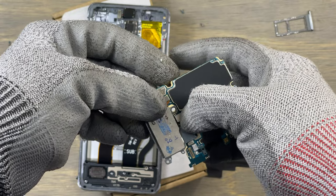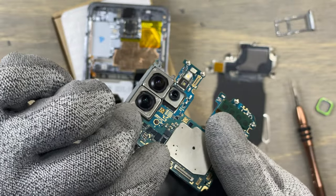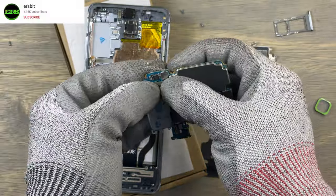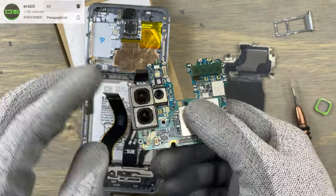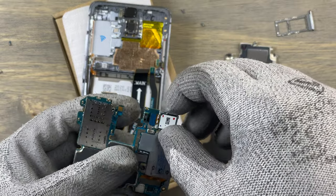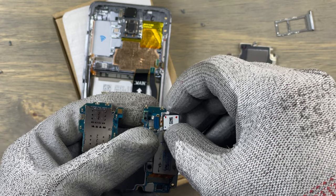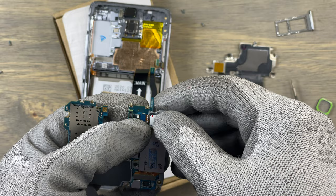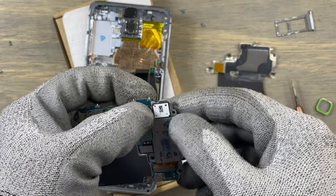Attach the new camera module the same way that you removed the old one. Make sure that you do not touch the camera lenses in order not to put any dust or fingerprints on the tiny lenses. After the main camera module has been firmly attached, it's time to put the other camera module — the one that goes on top — and do not exert too much force.